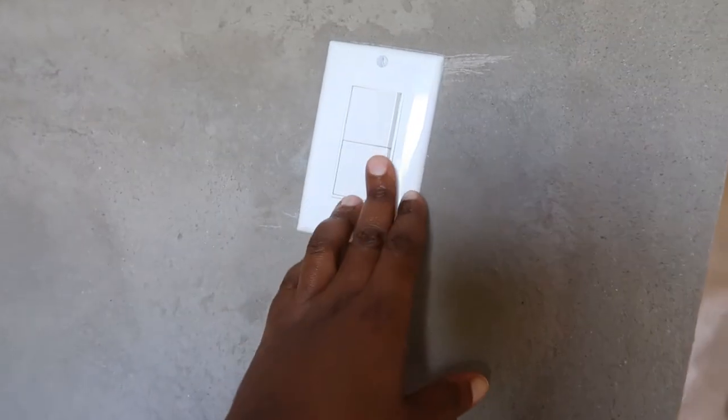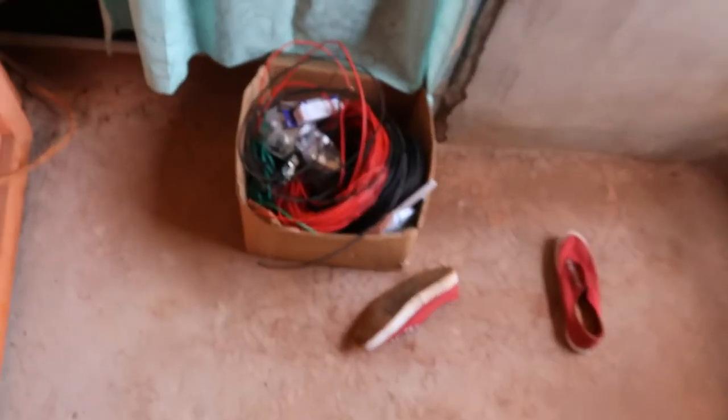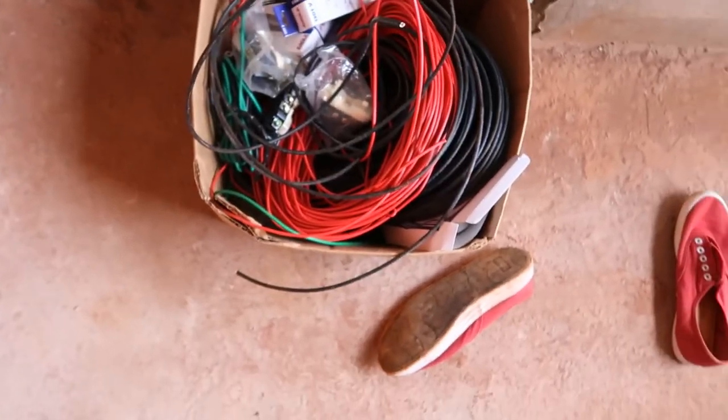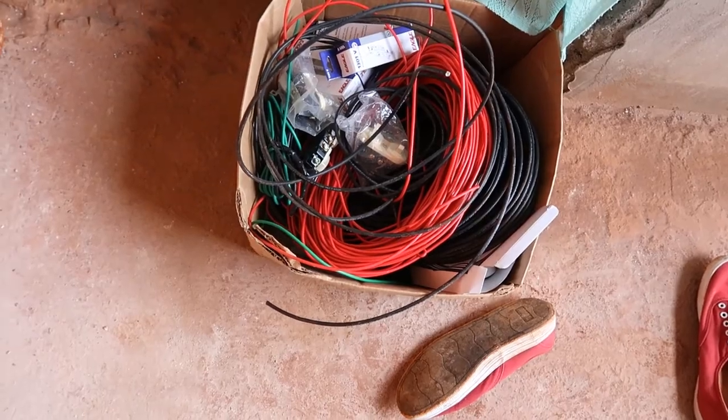The electrician came and did his work with some of the items I just showed you. Look here — one big box of electrical items. Some of this stuff is on my mini table. These are the colors of the wiring and fittings.